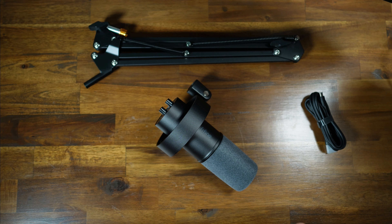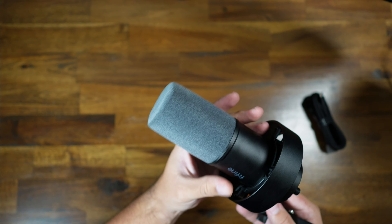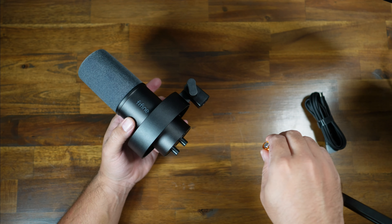The desk mount is pretty simple. You unscrew it, clamp it to your desk by screwing it back up, slot the boom arm into it, and twist on the microphone with threads. From there, you can adjust the knobs to get the tensioning that you need. It's pretty straightforward.